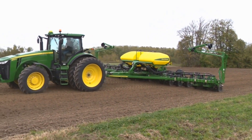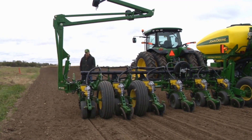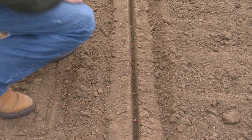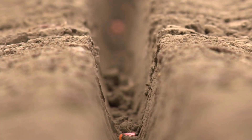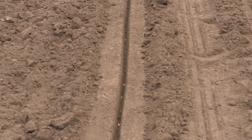Stop the planter in the lowered position. Exit the cab and check to see what the seed furrow looks like at this setting. Do the walls of the seed furrow look firm but not compacted? Is the seed planted at a consistent depth? Are the gauge wheels firming the furrow correctly?